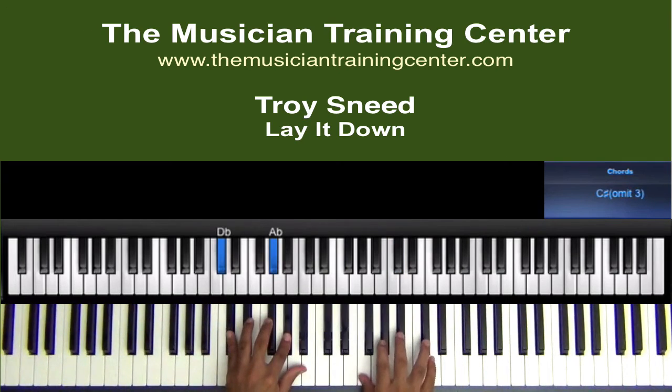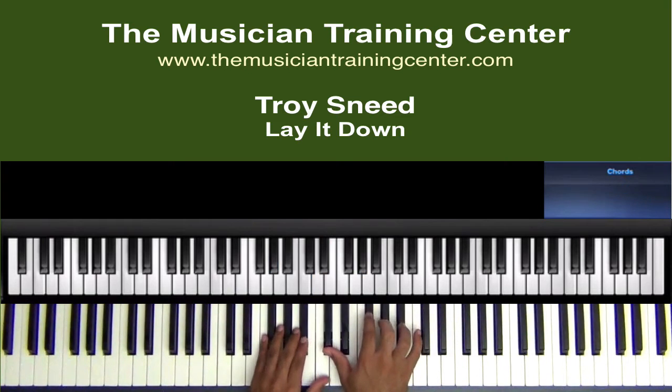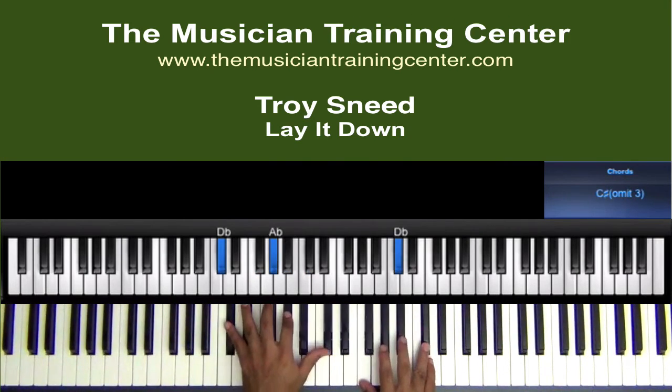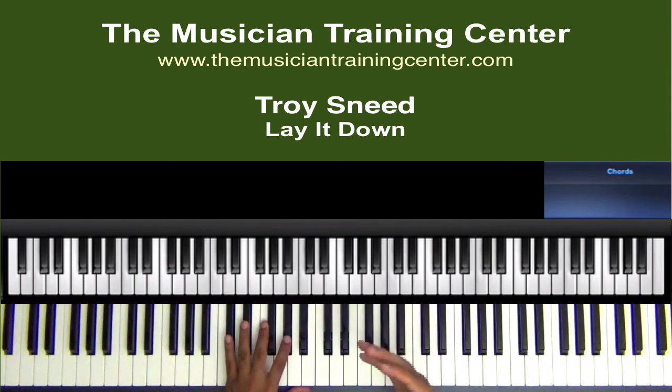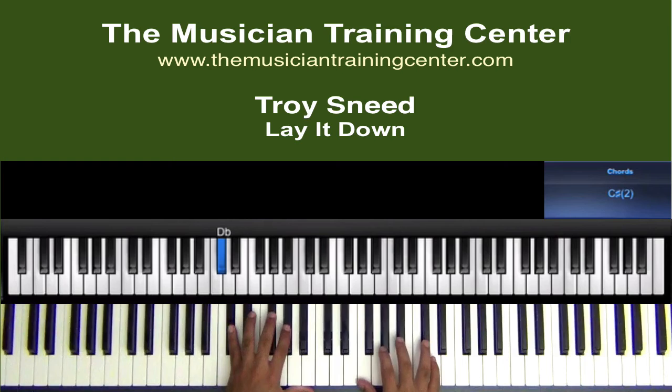A more subtle approach — the only thing that we're doing here: you'll notice that my left hand changes when I change my right hand chord. So from this to more, using the octaves with the Ab in the middle. So what we're going to do is...